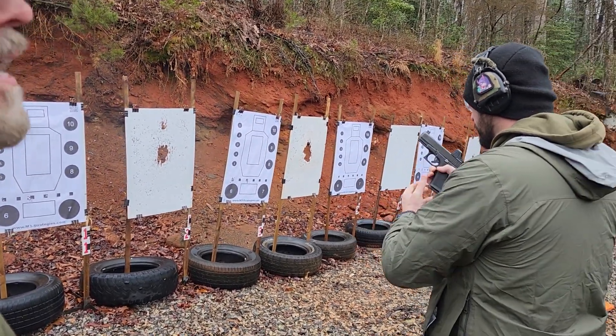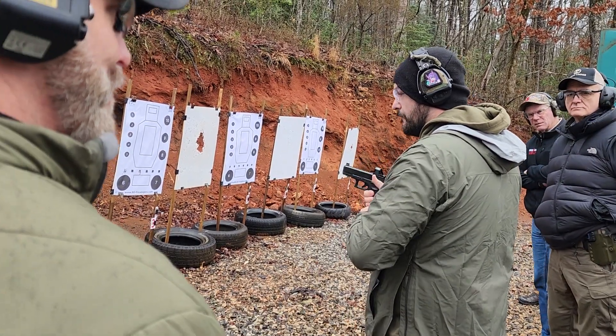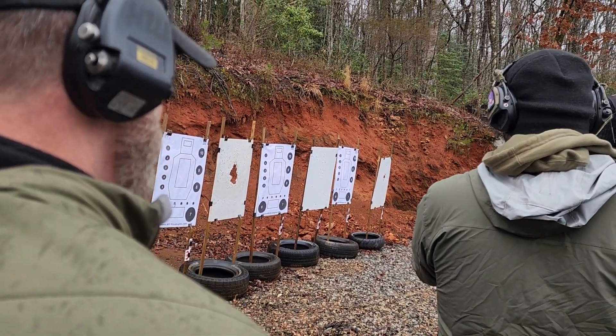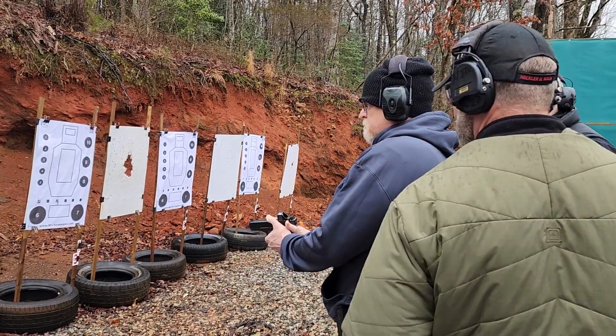Alright, you can stop. Alright, now we know 100%, right? Alright, now let's help you instead of make you just feel bad. Alright, step back up the line — you guys switch that gun back. Alright, now we've got to figure out what it is. What is going on with his shooting?